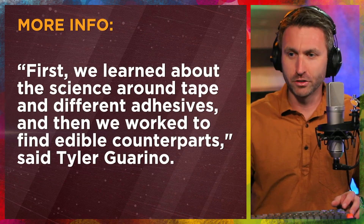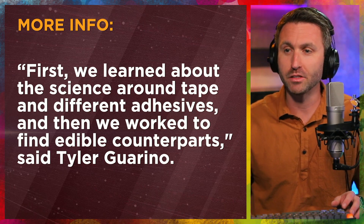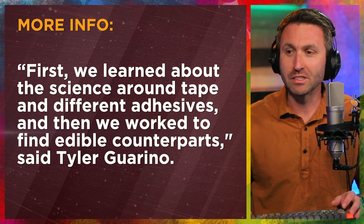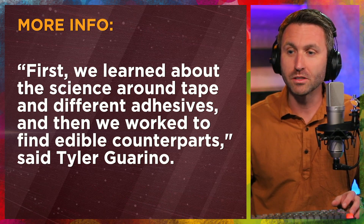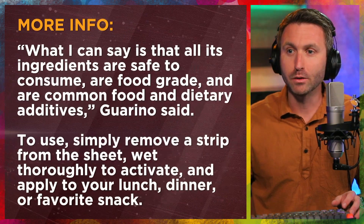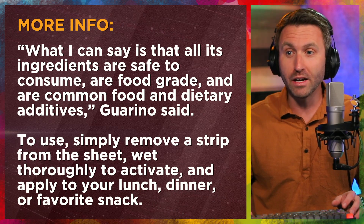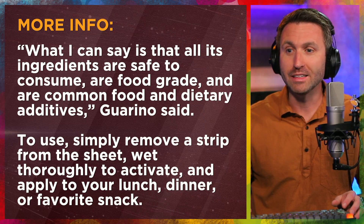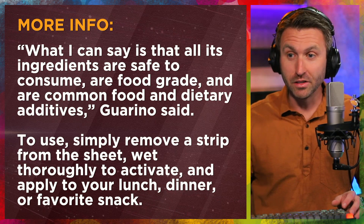Here's a quote from Tyler Guarino, one of the students who came up with this. He said: 'First, we learned about the science around tape and different adhesives, and then we worked to find edible counterparts.' He goes on to say: 'What I can say is that all of its ingredients are safe to consume, are food grade, and are common food and dietary additives.'